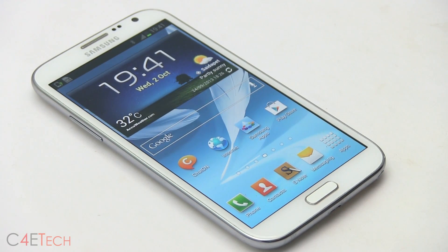Hey guys, Ash here from C4ETech. Android 4.3 for the Galaxy Note 2 N7100 has now been leaked, and in this video I'm going to show you how to flash it onto your Galaxy Note 2.